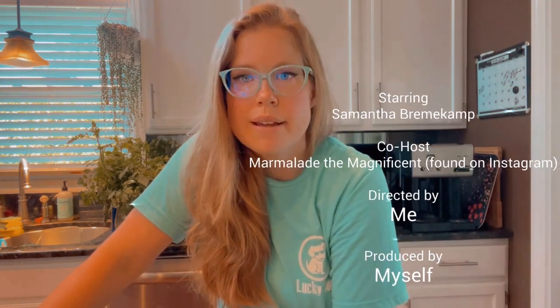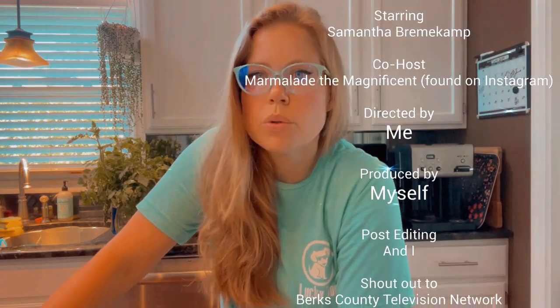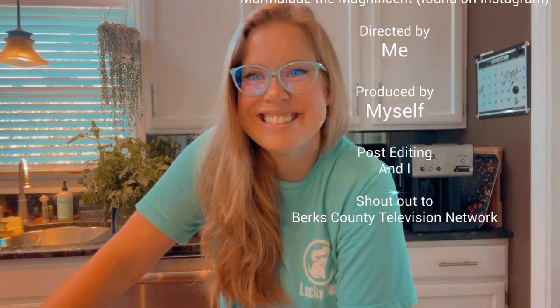Thanks for stopping by this all-over-the-place episode of Sam's Plains the World with your host Samantha Bremenkamp, co-host Marmalade, and a bunch of things that I hope you take something from. And if you don't, that's okay — thanks for coming in anyway, kicking off your weekend. Thanks, BCTV, for hosting me.